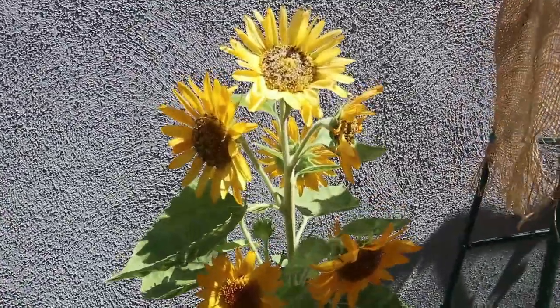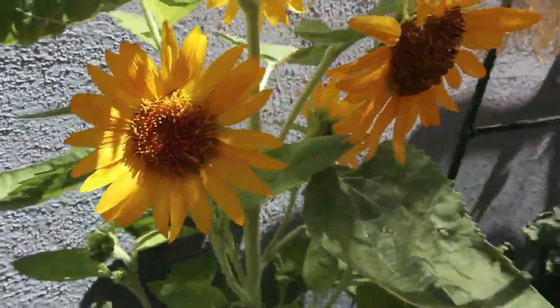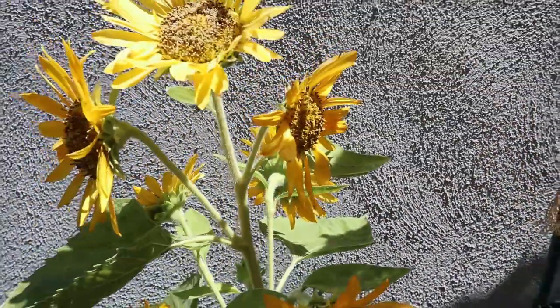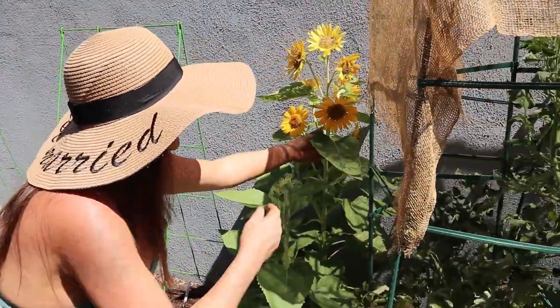This is my sunflower — my big old boy right there. He was planted in March, he's amazing. I actually thought something was wrong because he had all these heads. Someone told me it was because I stressed him out, but I looked it up and no — they're supposed to have this many flowers bloom on one plant, and I still have more coming.